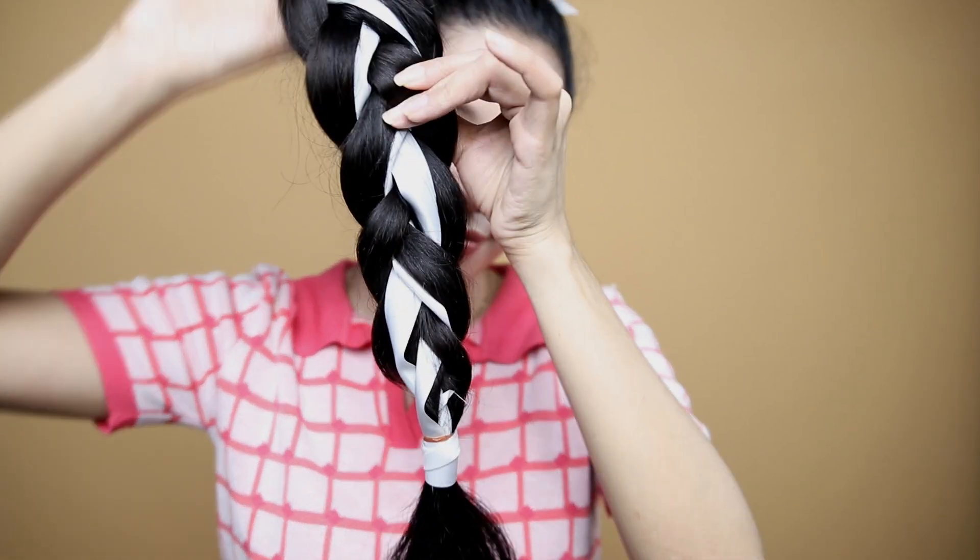So here's the other hairstyle. This is the final look. I was thinking of adding in more ribbons but I think it's just enough. So here's a closer look at the braids with the ribbons.